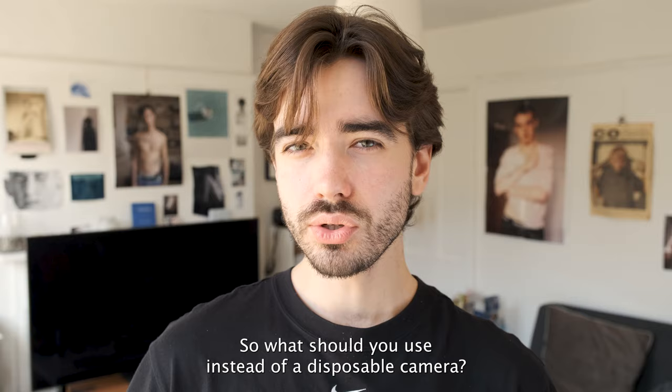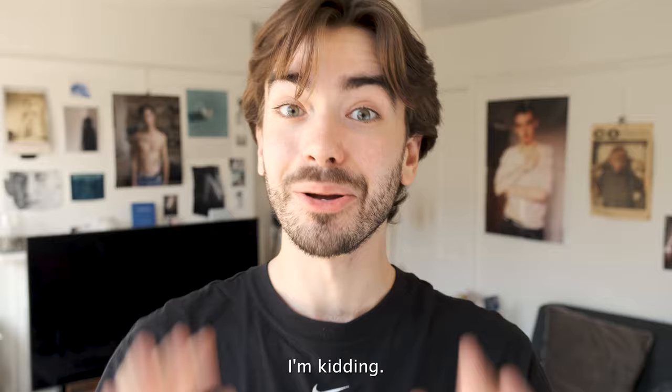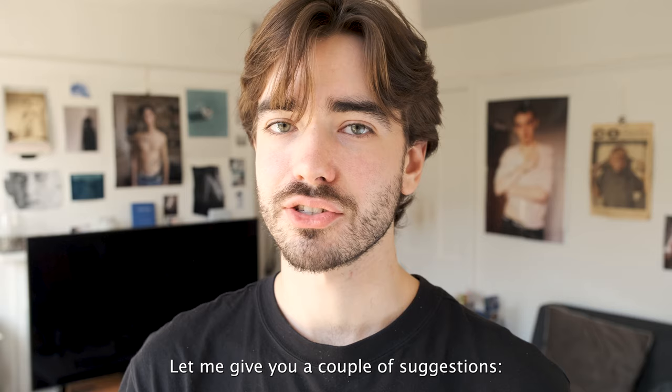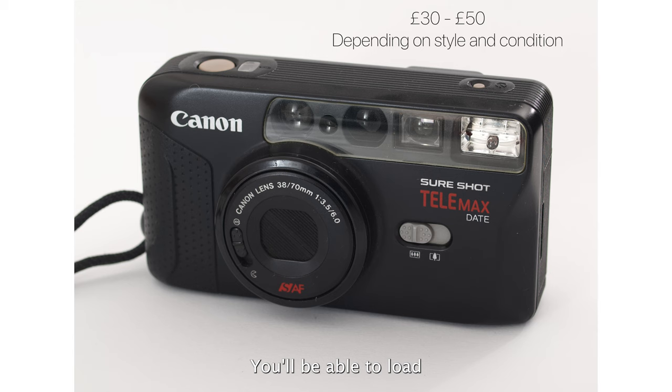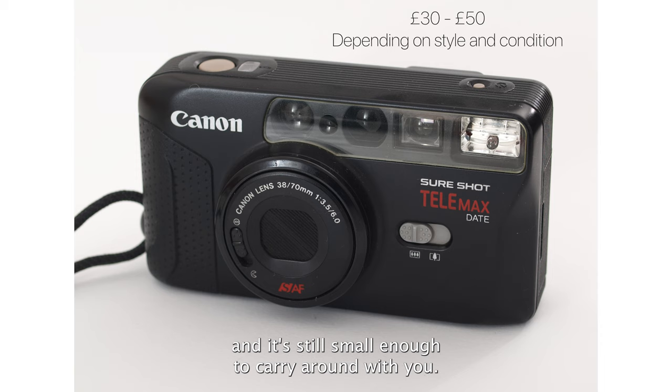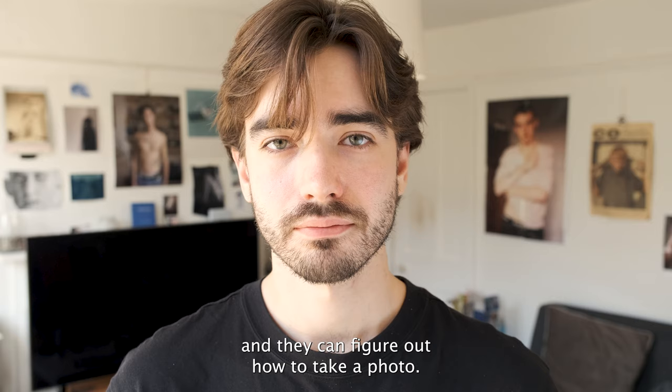So what should you use instead of a disposable camera? My solution is just use your phone camera — kidding, of course. My actual solution is to get yourself a cheap point-and-shoot film camera. The Canon SureShot is a good place to start. You'll be able to load in different types of film again and again, and it will also tell you if a scene is too bright or too dark to take a photo. It's still small and simple enough that you could give it to a friend and they'd figure it out, keeping that spontaneous fun you get with a disposable camera.